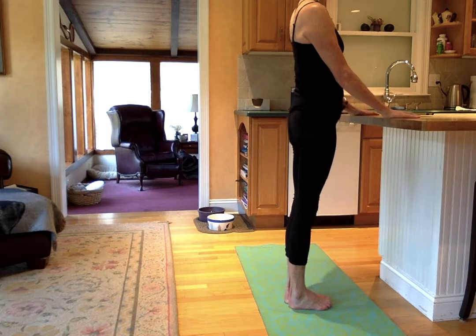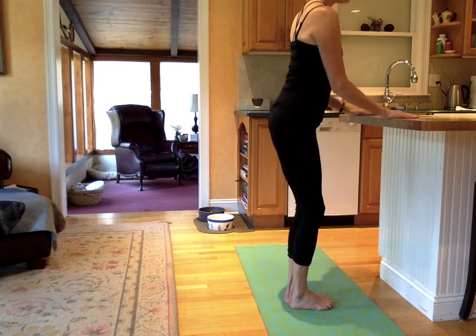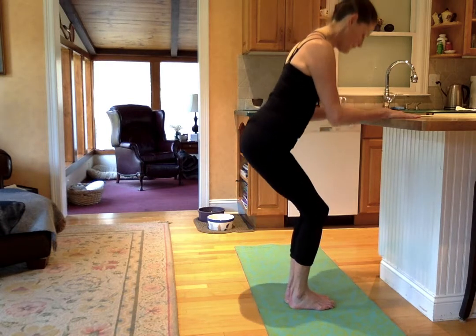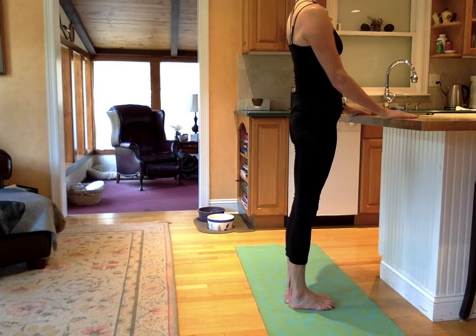If you can, feet together, knees together, little squat. Belly in. Try not to use the counter to push up. We're going to do two more. Feet together, knees together — find that balance, pulling the belly on the way up. One more time.